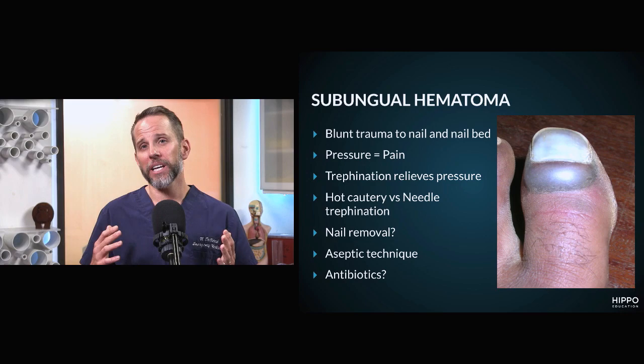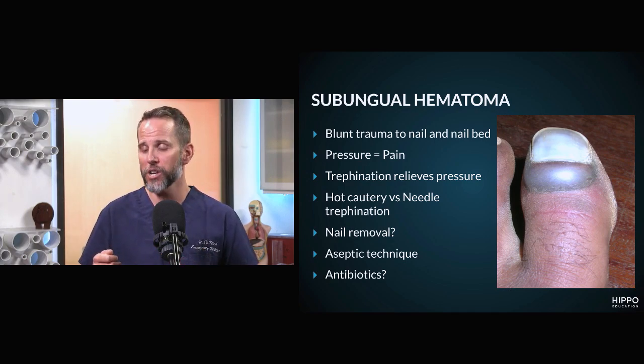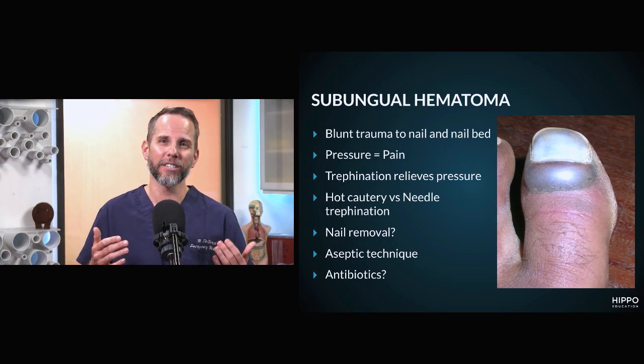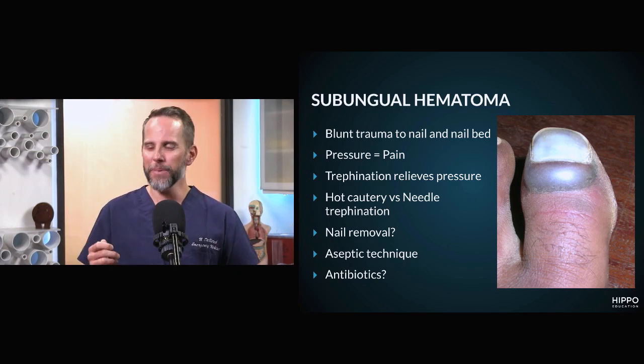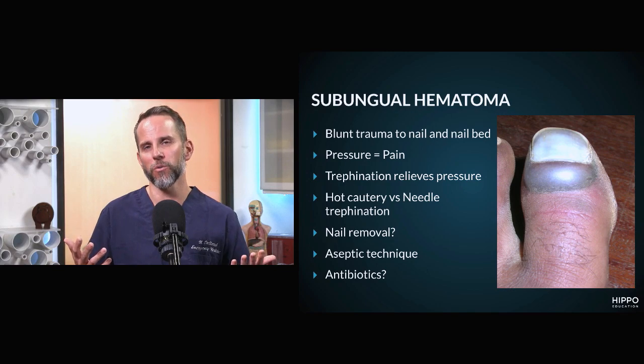There are cases where you want to consider removing the nail. If there's severe trauma to the nail matrix with a laceration extending outside of the nail, you should consider removing the nail, fixing the laceration, and performing a nail removal laceration repair. If the nail is completely avulsed and hanging off, just remove it, fix the laceration, and treat it as an open wound healing by secondary intention.